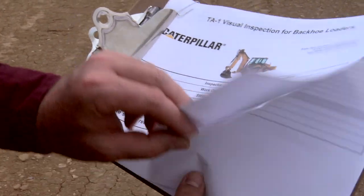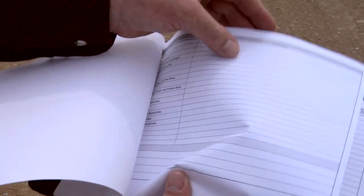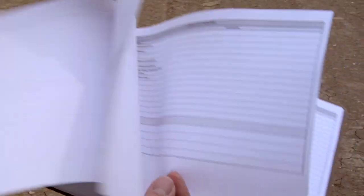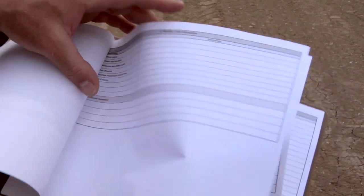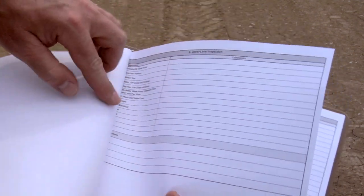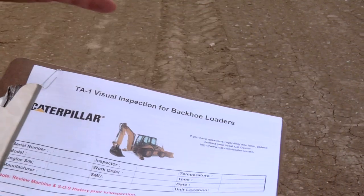Here are our inspection sheets. What's neat about them is they have a lower level inspection, a mid-level inspection with what to check there, an upper level inspection, and an implement and attachment section. That way you're covering all the areas of your vehicle.